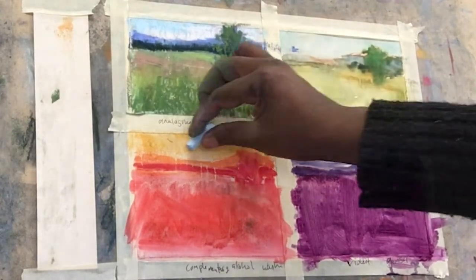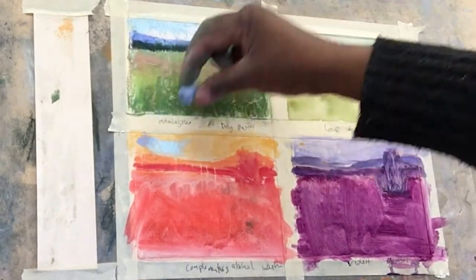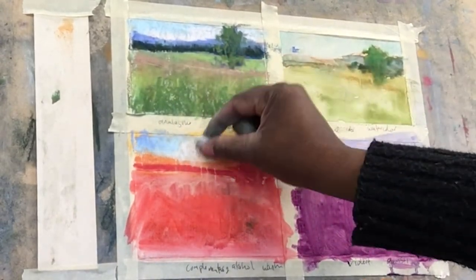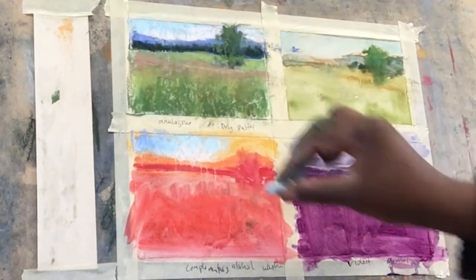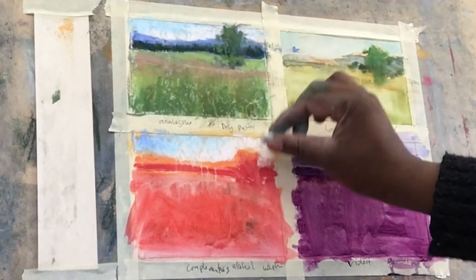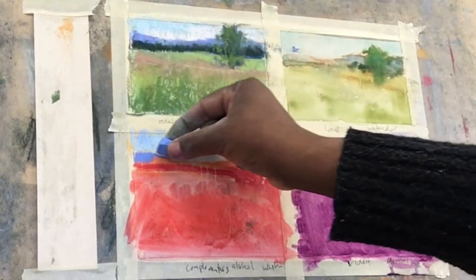Now moving on to the complementary alcohol wash underpainting. What I'm trying to do here is remember to use a lot of the same colors that I used in the analogous underpainting. The goal of this exercise is to see how the different colors are affected by what's underneath, so remembering to use the same colors is very important.